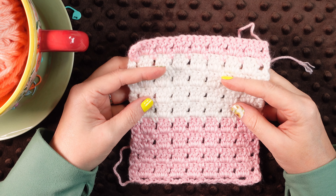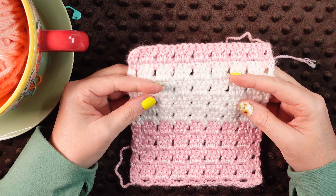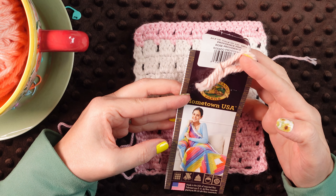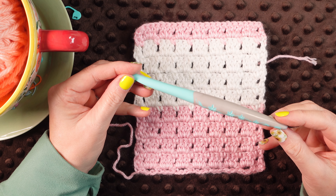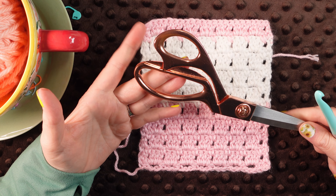Hi everyone, I'm Mama J and for today's tutorial I'm going to be doing the block stitch. This pattern is a super easy two-row repeat using single crochet and double crochet. It is pretty beginner friendly and it works up fairly quickly. For today's tutorial I'm going to be using a thicker yarn just so you can see the details a little bit better. I'm using Lion Brand Yarns Providence Pink and I've also got white. This yarn calls for a nine millimeter crochet hook but I am going to bump up to a 10 because it's easier to work with and easier to show the detail. I've also got a pair of scissors for changing colors.